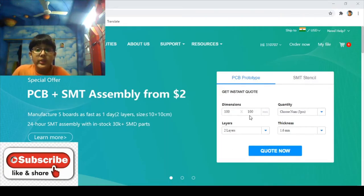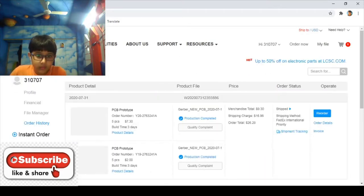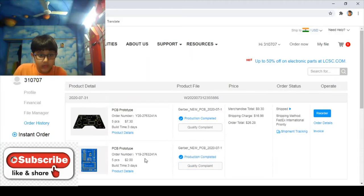I'm going to introduce you to the PCBs. The PCB was ordered from JLCPCB, a factory in China. PCB stands for printed circuit board. Looking at the order history, they offer a two-layer prototype for two dollars. This one cost me seven dollars thirty cents because it had a custom design, and the other one cost around two dollars — total nine dollars. Plus, shipping charges were twenty-six dollars.